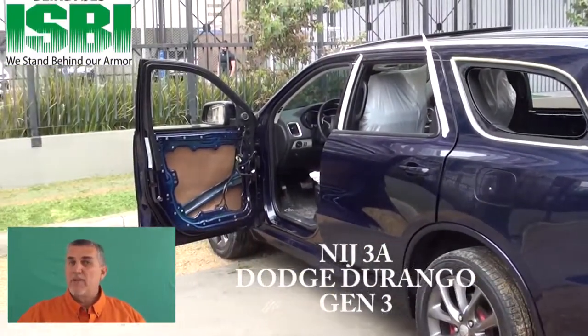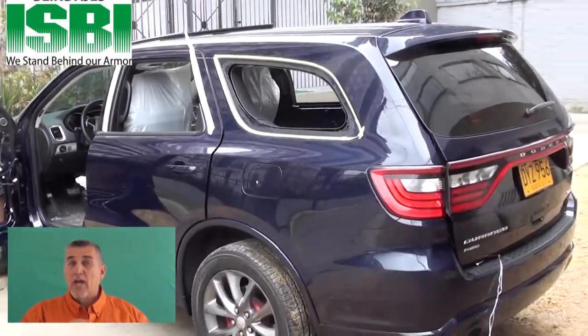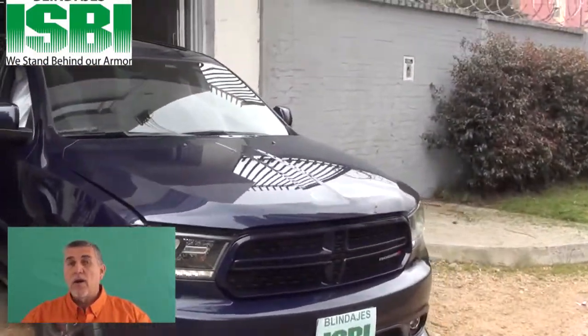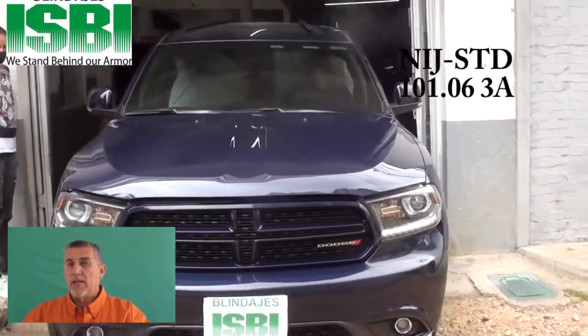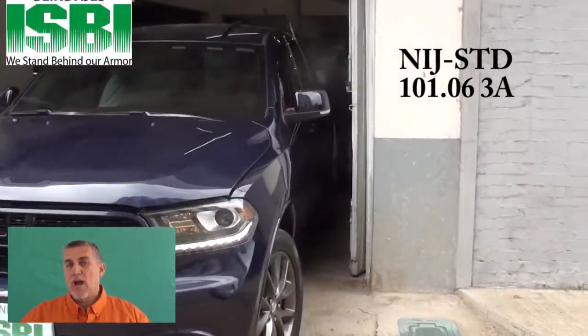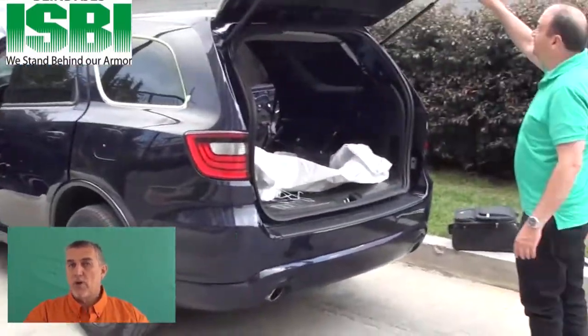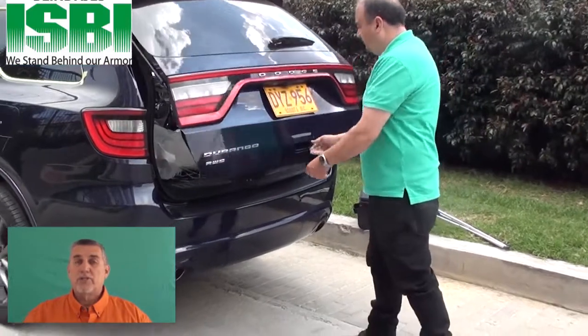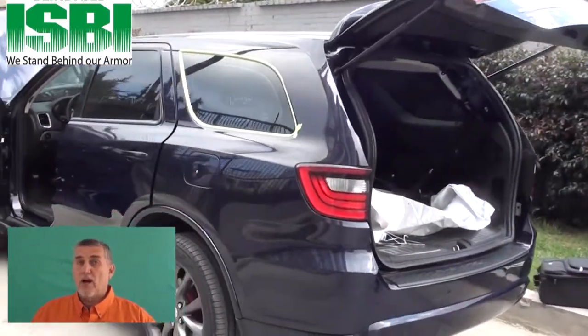This video is going to be a complete video from the beginning of developing the glass, the panels, and how to install it in the car — everything that we have to do. We're going to show you several ways of installing it and how the package arrives to you at your doorstep so that you can install it in your patrol car for your customer. Stay tuned — we're going to show you the complete process on this Dodge Durango.